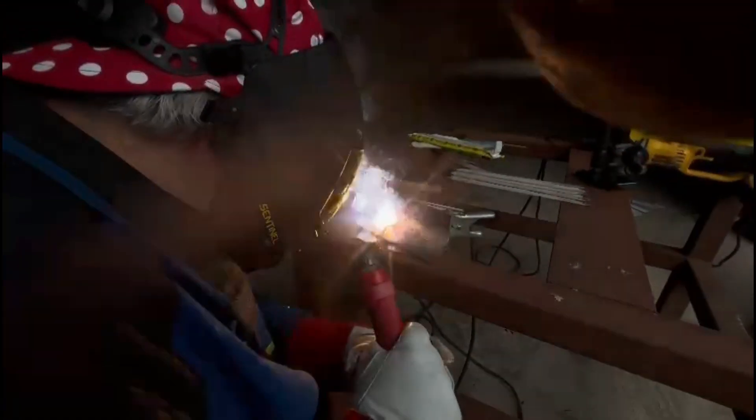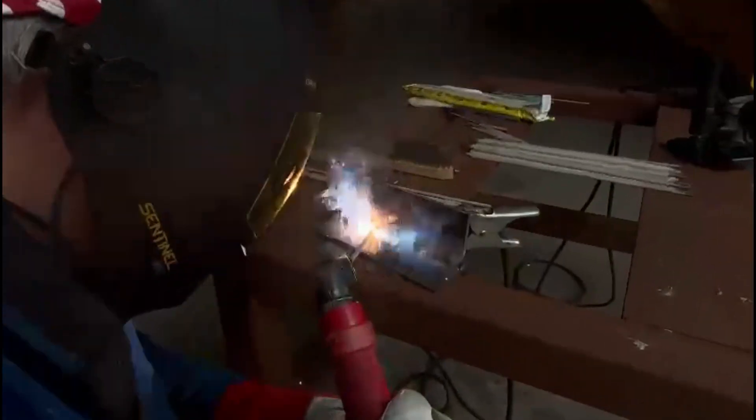We're using 3.25 7018 basic coated electrodes, running them on around about 125 amps. Always remember with your 7018s, you've got to run them on electrode positive. So make sure that rod holder is plugged into the positive side of your welding set and get your earth clamp plugged into the negative.